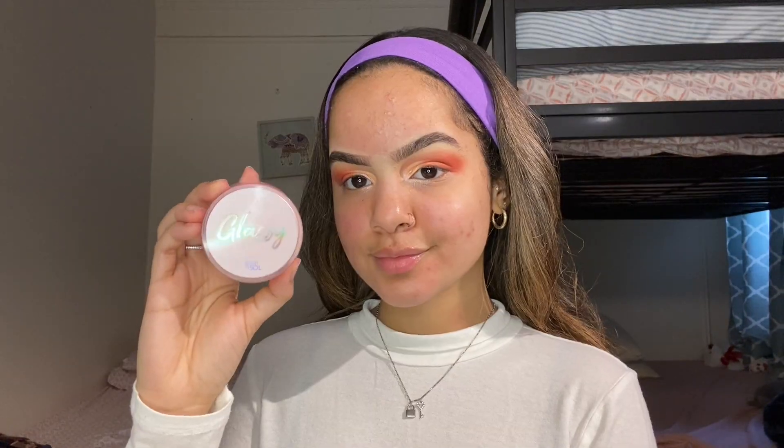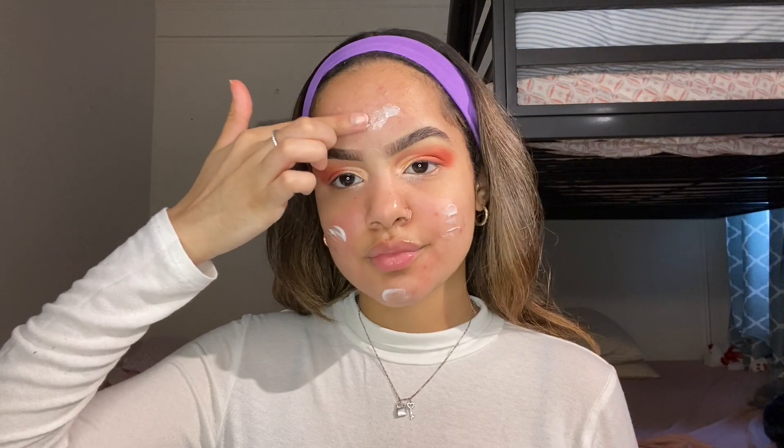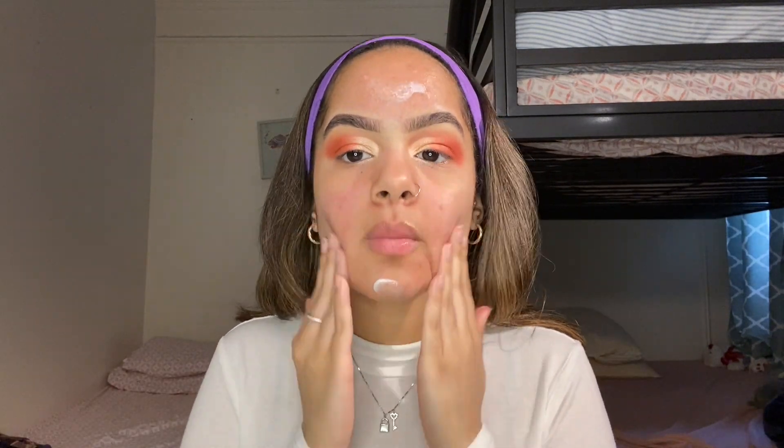Then I'm going to be taking the Glass Touching Sole primer and placing that all over my face — a little bit here, a little bit there, on the chin and on the forehead. Then we're going to slowly dab that all over my face so the foundation can look flawless.